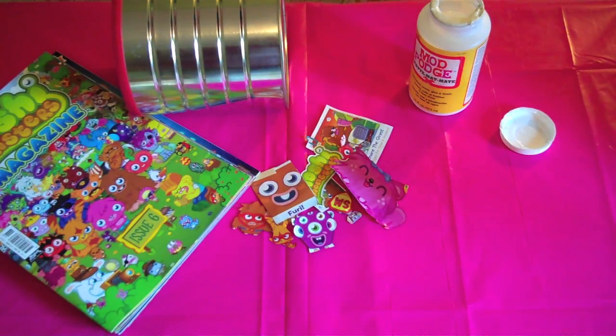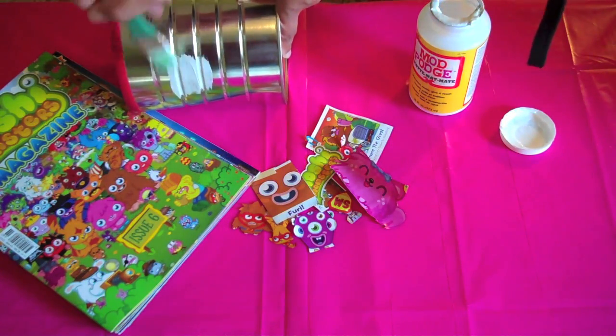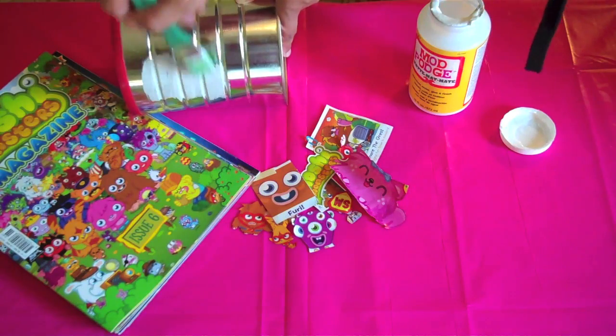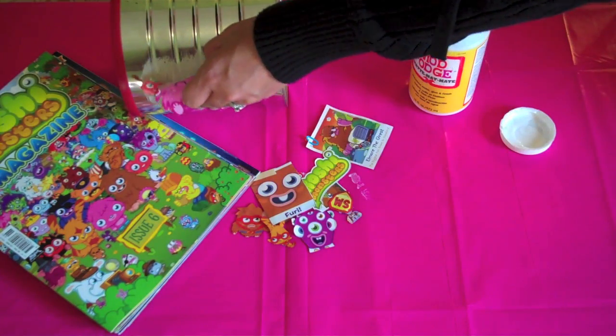Next, you'll need to cover a small area of the can with your decoupage glue. Then, take your cutout and place it on the can.